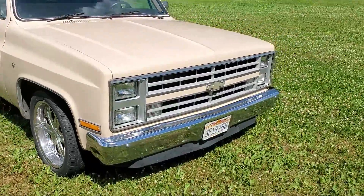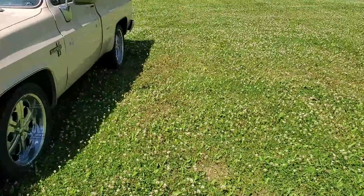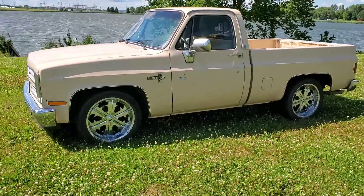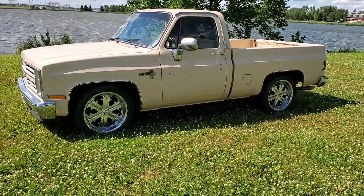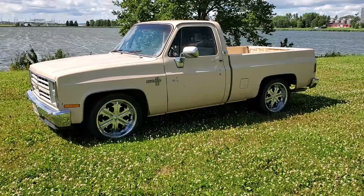This is exactly how I got it — the wheels were already on it. Not my first pick of wheels, but they're not too bad. I think if it was a little bit lower, it would tuck them a little bit and give it a better look. Let me know what you think in the comments below.